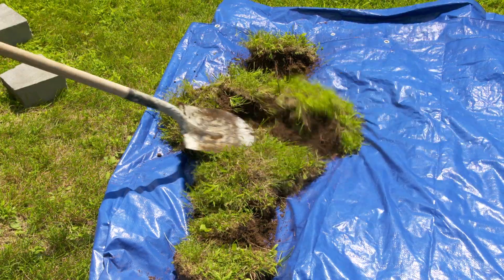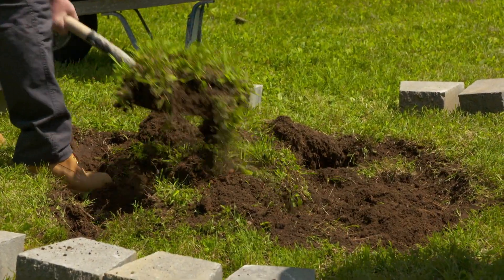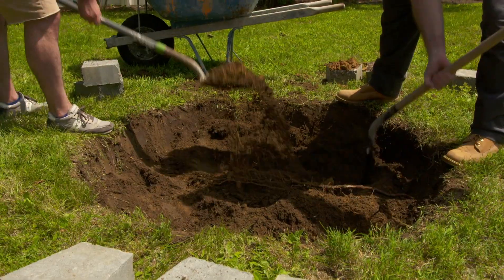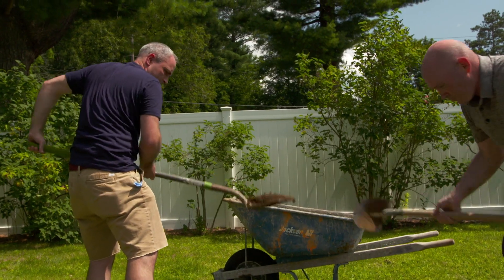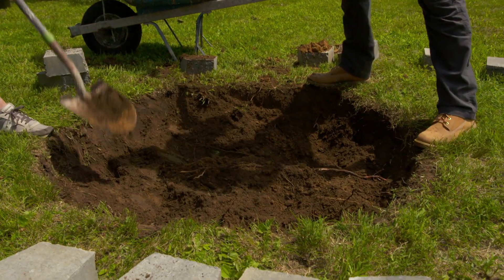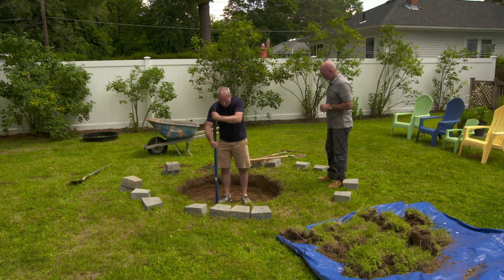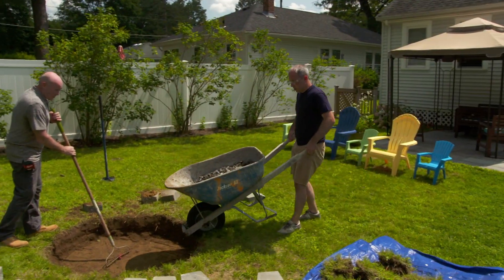Then we're going to dig out our pit. As we're digging, make sure to save some grass, because once we put our fire pit in, we're going to need to patch the lawn back into the block. How deep do we need to go? The manufacturer wants us to go down two inches, but in New England I like a little drainage, so we're going to go down a little deeper — maybe eight inches.